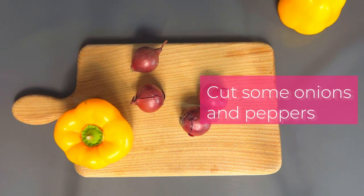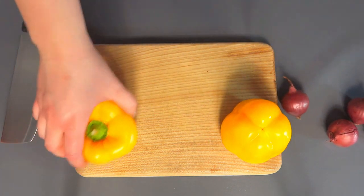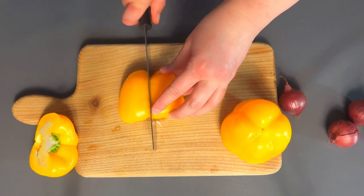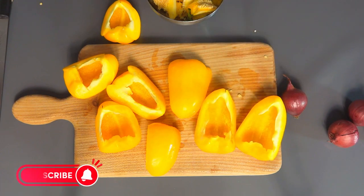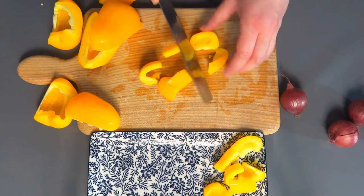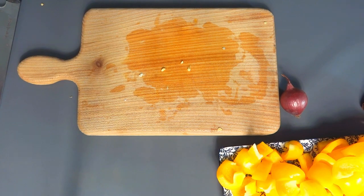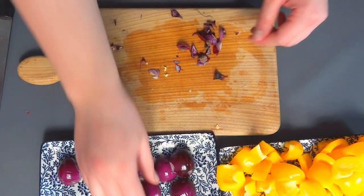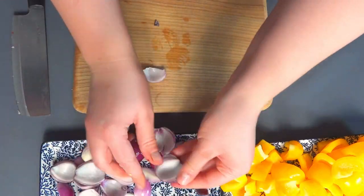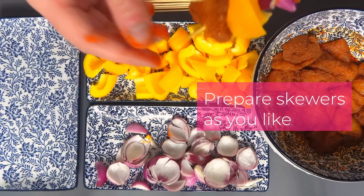Cut bell peppers into eighths vertically and then into smaller pieces as shown in the video. Then quarter your onions and separate every layer. Thread your ingredients onto long skewers.